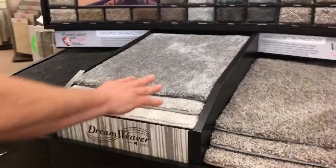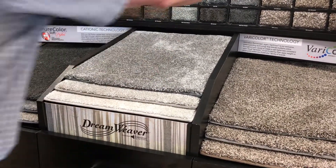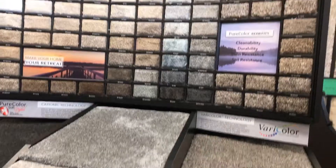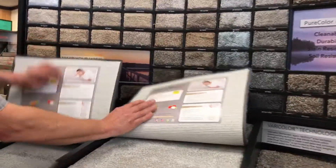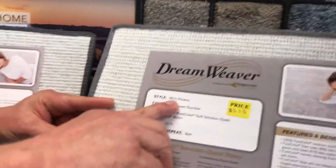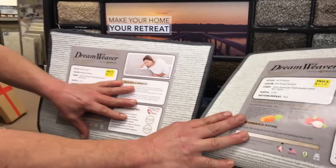You've got six total products because these products — 50, 60, and 70 ounce — are available in both solid and tonal. Both of the 70 ounce products are called Riviera, and the ounce weight is in the style number on the 70.